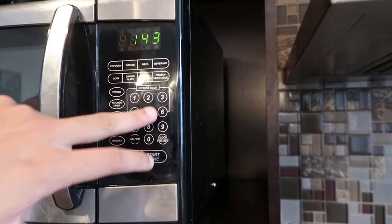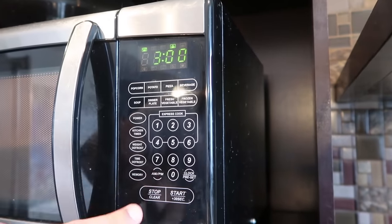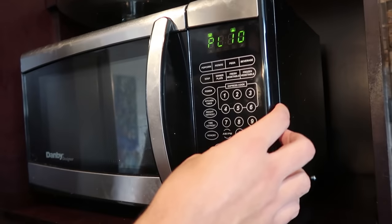So once you are done all that, you want to place it in the microwave for 60 seconds. And then after 60 seconds you're going to check on it, see if it's good. If it's still not good, you're going to put it back in for 30 seconds at a time. So let's get it — 60 seconds. Okay that's fucking 6 minutes. Alright, 2 minutes.